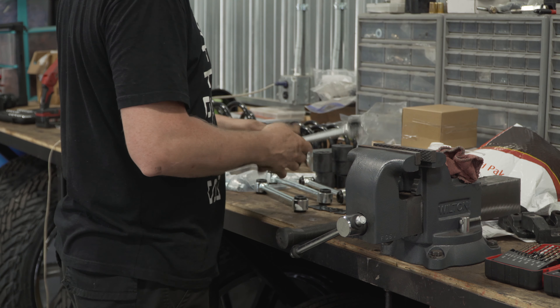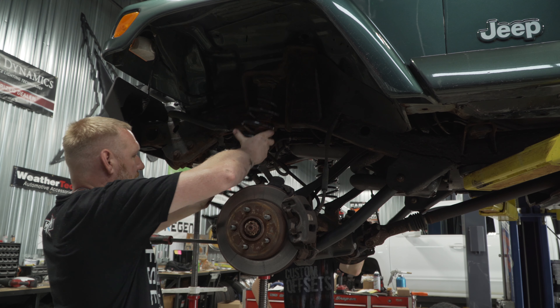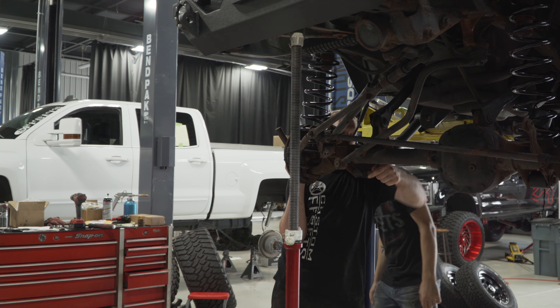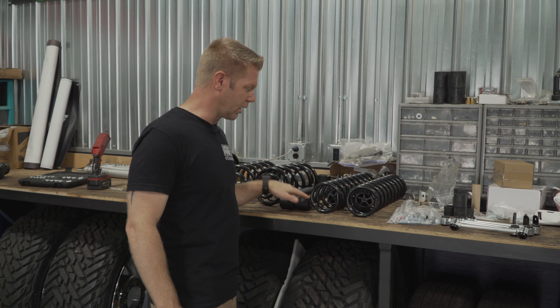With this four inch Zone suspension lift, what you see here is what we get with the kit. We're gonna have replacement rear coil springs, replacement front coil springs, and a set of lower control arms for both the front and the rear. Now the fronts are already installed, so what you're seeing here is just the rear control arms.